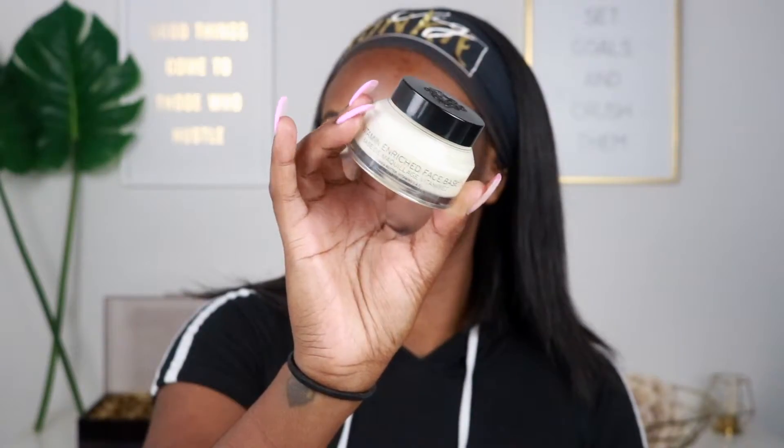Hey loves, welcome back to my channel! Today we are going to be filming a full-on nighttime glam. We are going to start off with the Vitamin Enriched Face Base by Bobbi Brown — this is one of my favorite cream face primers. It just makes my foundation go on so flawless and lays my foundation really nicely.